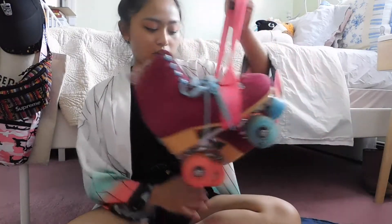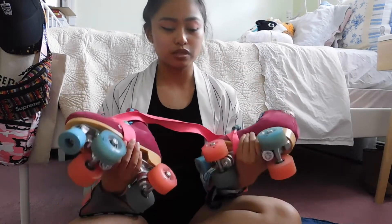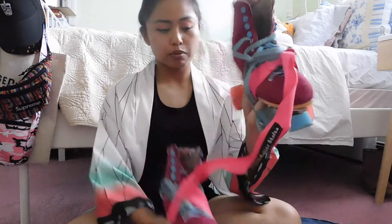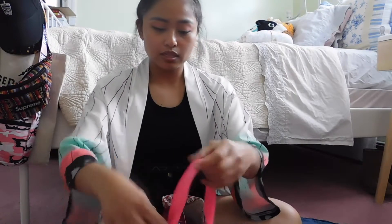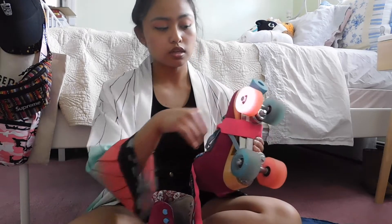So currently these are my skates — these are the Candy Girl Carlins. If you watched my last video, which was my three month skate progress video, you'll know these are the skates I purchased. The last change I did was putting the Luminous light-up wheels on them. These wheels are amazing, highly recommend, really good for outdoor.